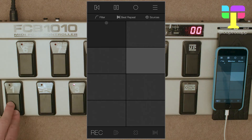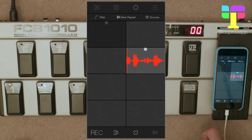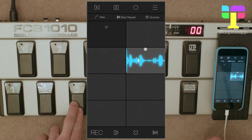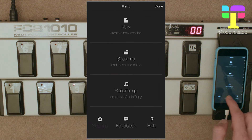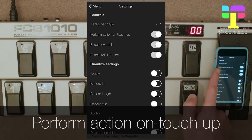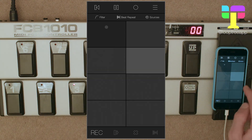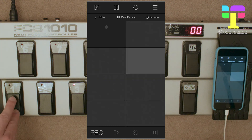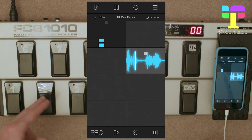Now if I press pedal one it's the same as touching rec in the interface, and when I let go it's the same as releasing — so I've got record, toggle, and clear. Just as within the interface you've got the choice of perform action on touch up, that will also apply to the MIDI pedals. If I turn it off, then the moment I touch down on the pedal the recording will begin, and similarly for toggling — the release has no effect.